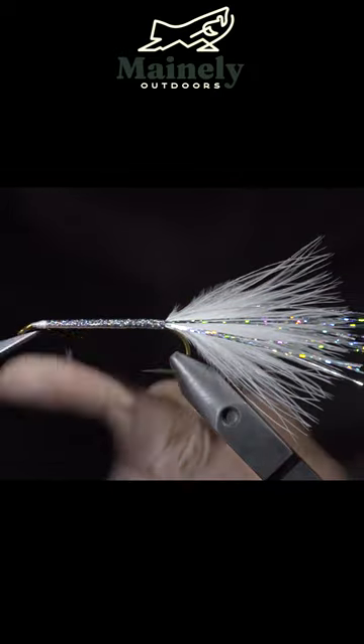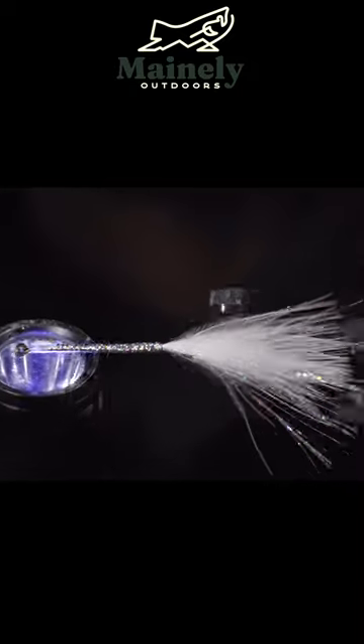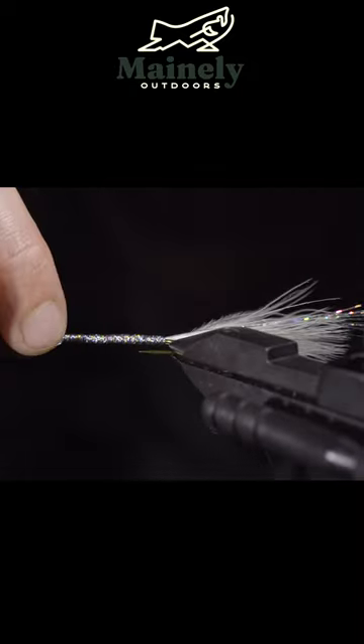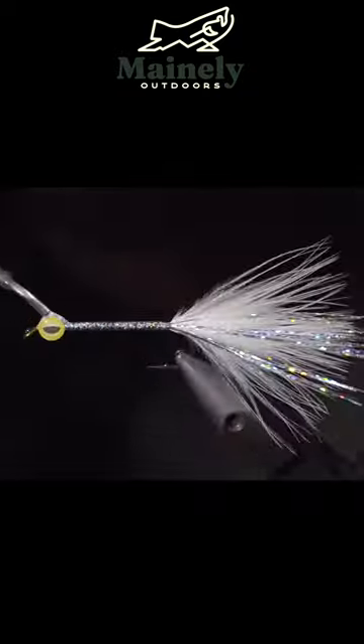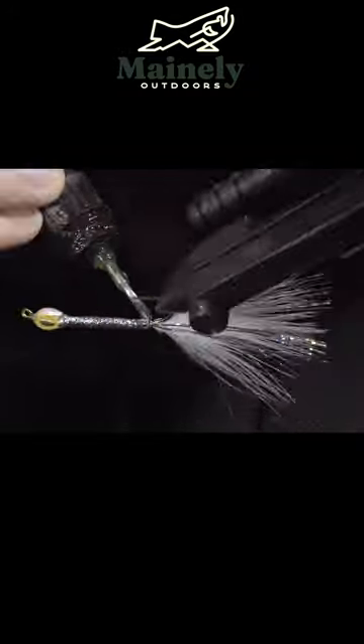Grab two eyes — I like to use red or yellow to add a bit of a hot spot — and secure with a UV light. Then start to fill in our fly with UV resin, continuing to add it in small layers, as it's easier to work with and creates a smoother finish.